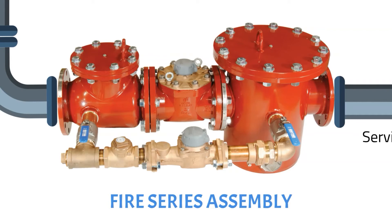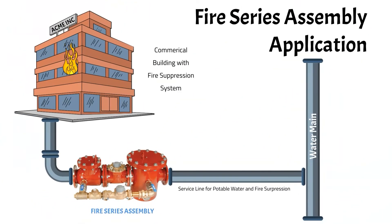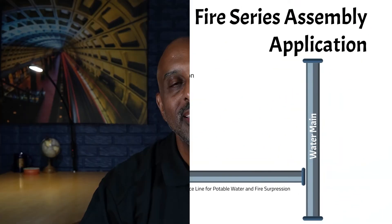Think of these meters as oversized compound meters — the mainline turbine meter captures the day-to-day and fire suppression high flow conditions, and the bypass meter captures the day-to-day low flows. The check valve acts as a crossover valve to separate high flow conditions from low flow conditions. The turbine side of the meter is offered in 4-inch through 12-inch sizes and is UL and FM approved. The fire series assembly should be sized with the same logic discussed in the sizing and selection series regarding compound meters.